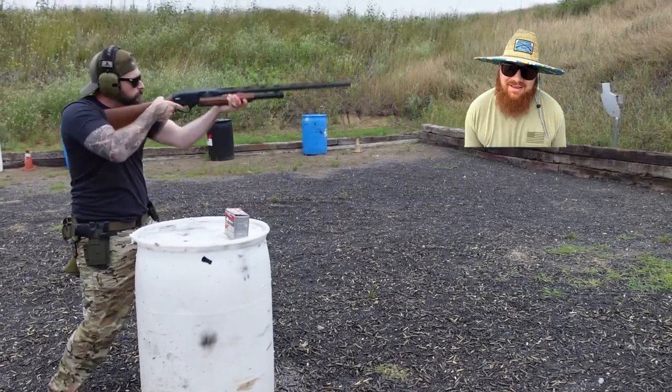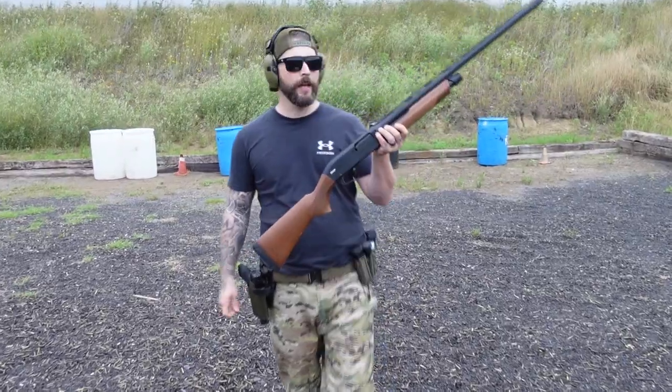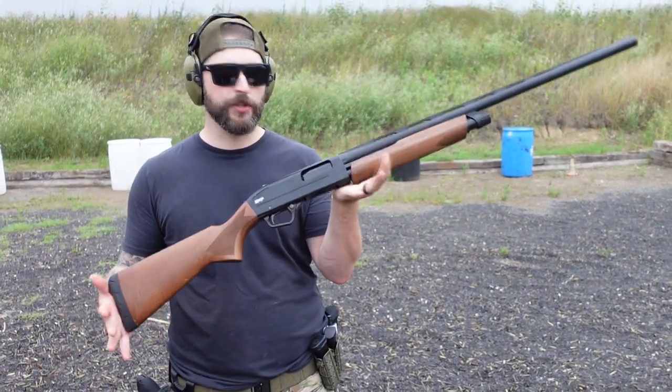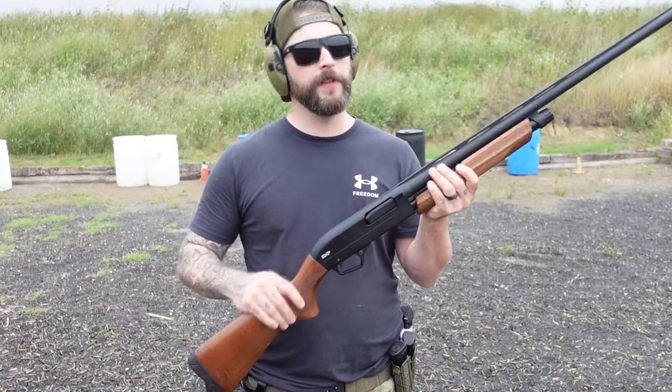Hey guys, today another budget shotgun — as Mark said, it's a pawn shop treasure. It's a Winchester SXP.